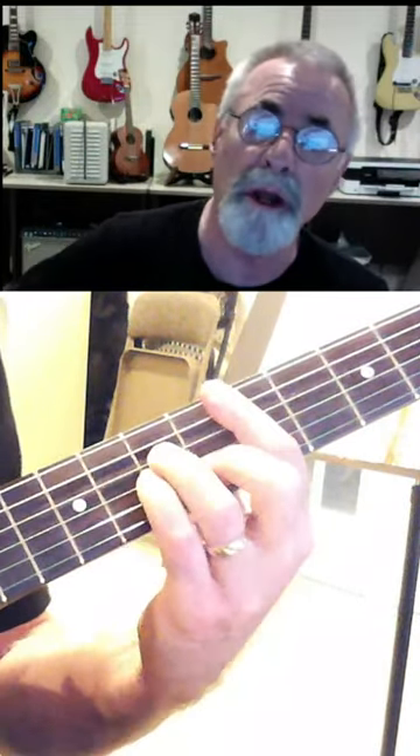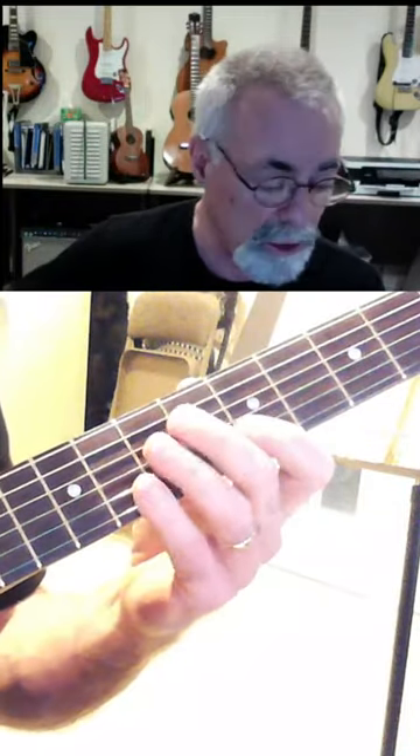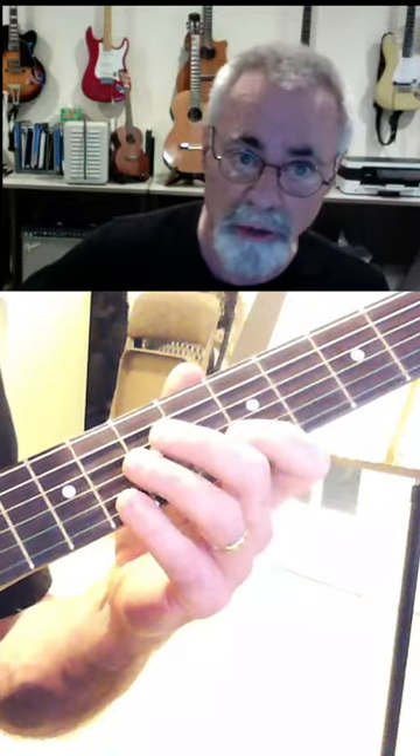For a minor chord, it's the 1, the b3, and the 5. The other notes that we're playing here are minor pentatonic notes, and they sound just beautiful, right? And they're not too hard to get a hold of.